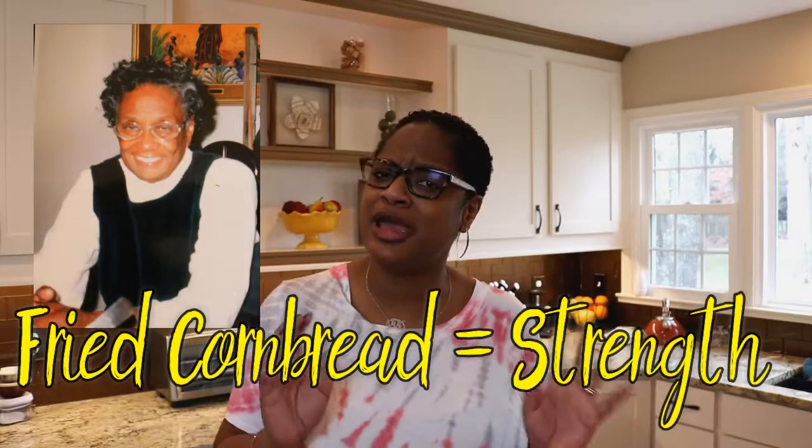When I was a little girl, my grandma used to call fried cornbread 'strength.' Whenever she didn't feel good, if you said 'Grandma, you okay?' she'd say 'Yes baby, I made me some strength and I feel better.' She was literally just taking cornbread and frying it like a little Johnny cake — it was delicious.